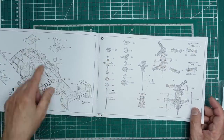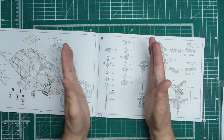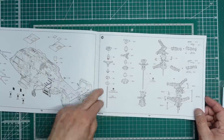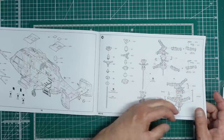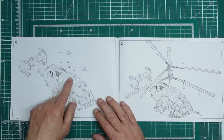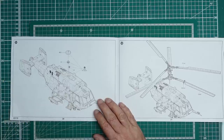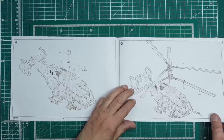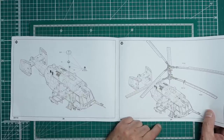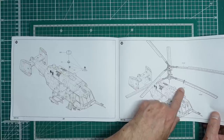Trumpeter have done an excellent job here — they've allowed you to fit the rotor last, so you can display the model and then remove the rotor for storage, giving you something manageable in width rather than the full rotor diameter. The rotor head looks fairly simple. Then we've got gears going in so that when you turn one rotor it actually turns the other in the opposite direction — that's amazing and a nice feature.